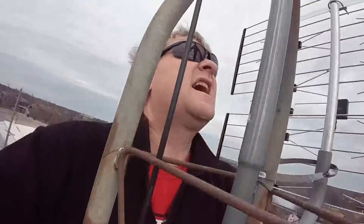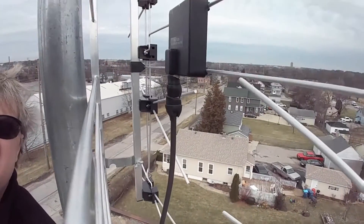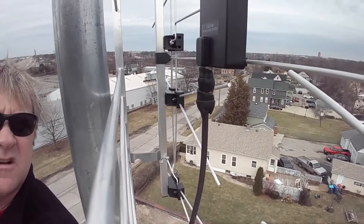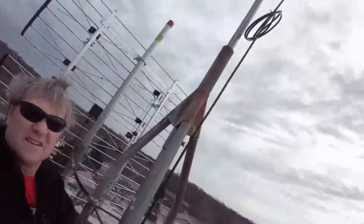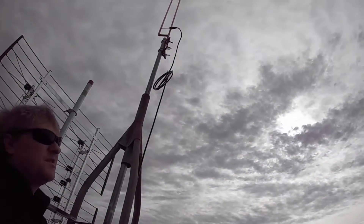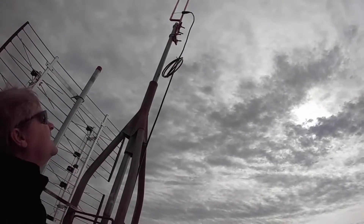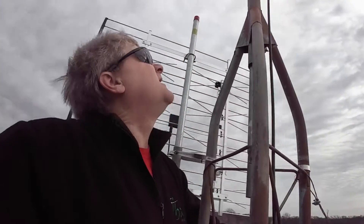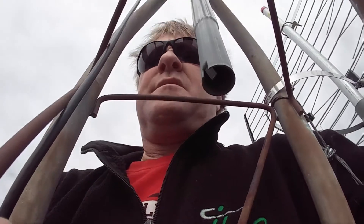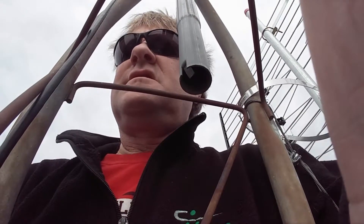Kind of looks good. I wrapped the connectors with that real goopy tape — it's waterproof tape, it's going to keep the weather elements out. That's a good look at the antenna — it's made out of half-inch copper pipe, and it's going to be a great antenna. Copper is a great conductor of electricity.